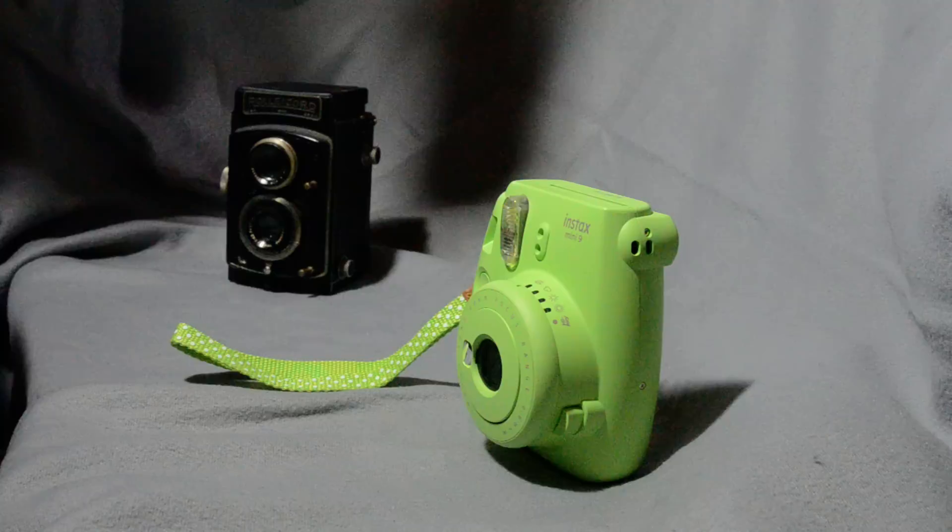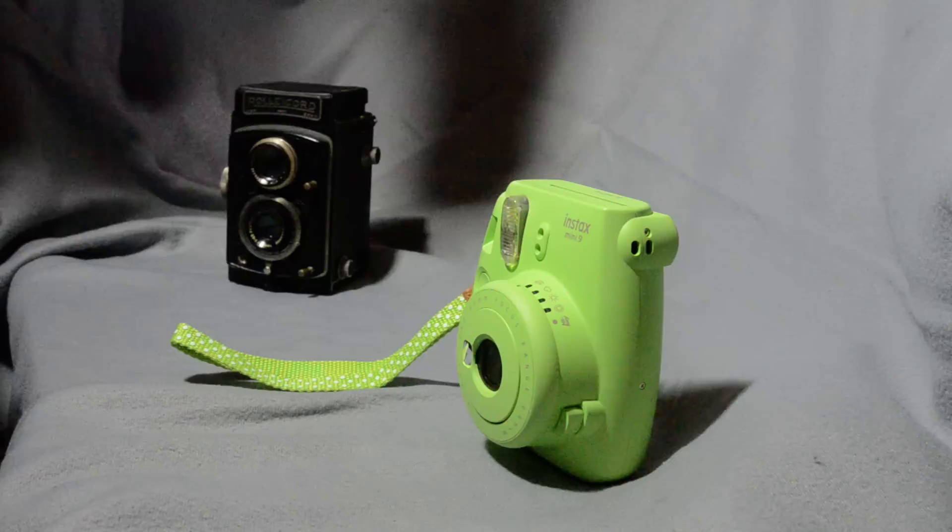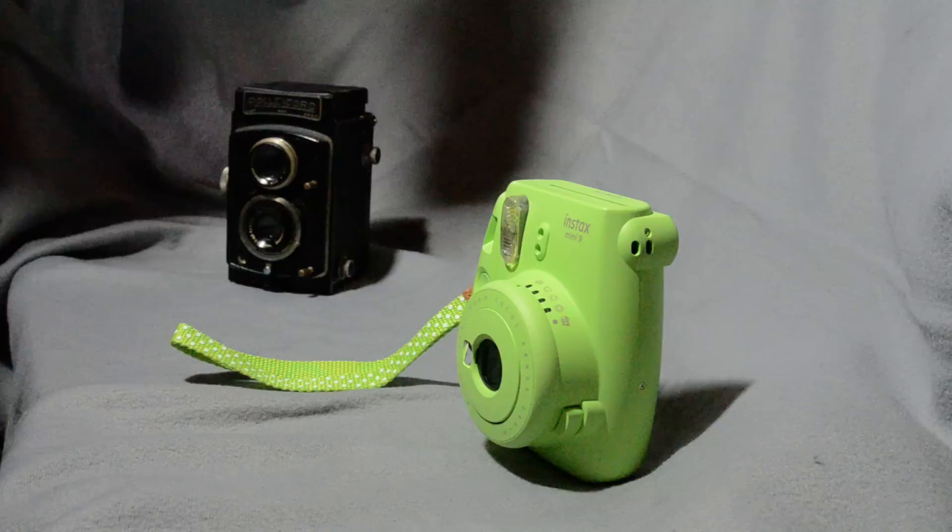Hello, this is Paul Higgins and this is Paul Higgins Photography. A little bit different today — I want to do a really quick video on using Instax camera film in a Rolleicord twin lens reflex camera. So let's get started.